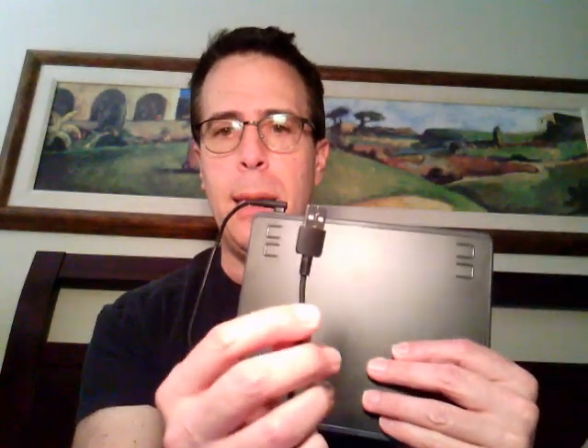Basically, it looks like this. This is what you write on, and this is a little USB cable you plug into your Chromebook. It comes with a stylus or a pen that looks like this. It has some buttons on it, but I don't think they really work on the Chromebook.